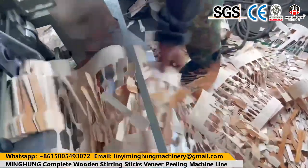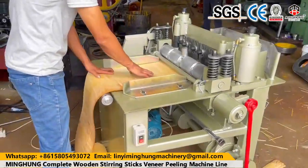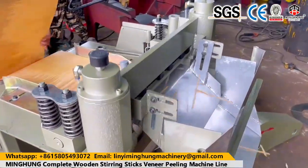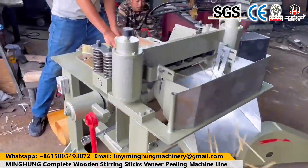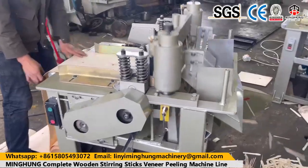The function of the veneer peeling line is for processing wood and producing wood veneer. As you know, wood veneer is a material for making plywood, wooden furniture, and others. So its quality is very important, which requires the veneer machine to be of good quality and strong enough.